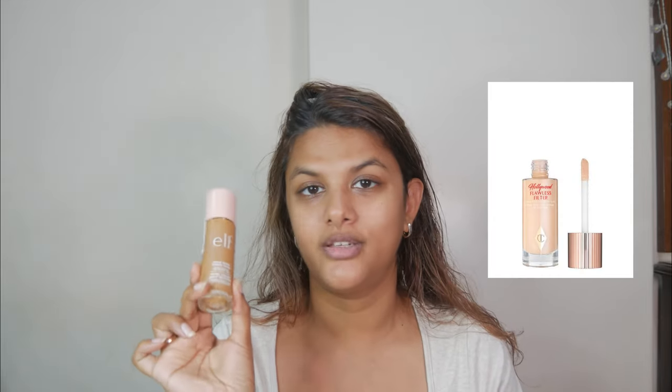Apparently they say this is the dupe of Charlotte Tilbury's Flawless Filter, and I'm really excited to try this. I saw a couple of Instagram videos on this and they all say that it is the perfect affordable dupe of Charlotte Tilbury's Hollywood Flawless Filter.